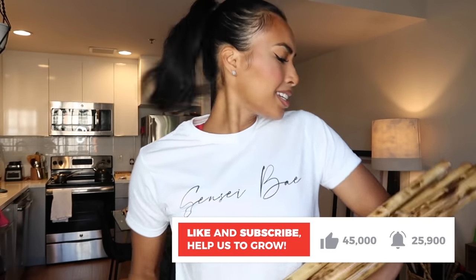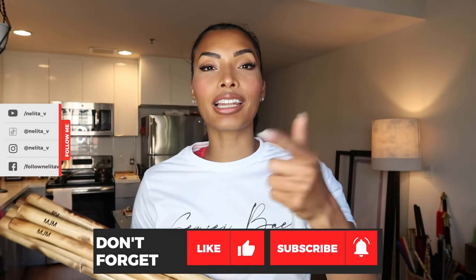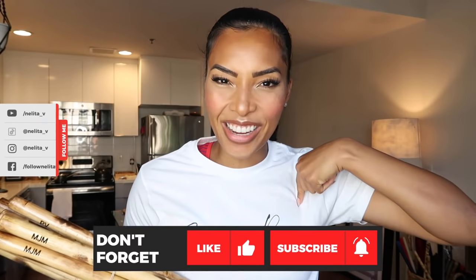You're probably like, Nelita, what is this? What are you doing? I just wanted to introduce you to my merchandise babies — these are my stick babies and these are my t-shirt babies. I want to tell you about all the new merch and things that I'm doing. Also, my training program is coming up. But today's video is a tutorial — we are doing a single stick combo, which you have requested. Hit that like and subscribe button and follow me on all of my social media.